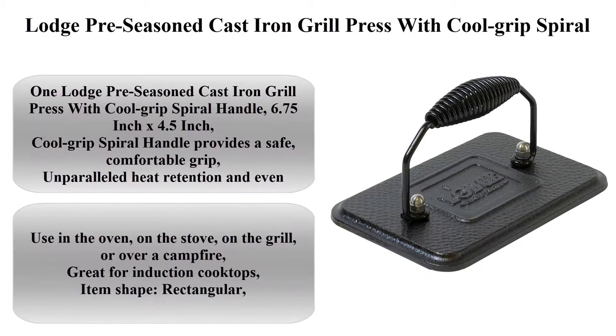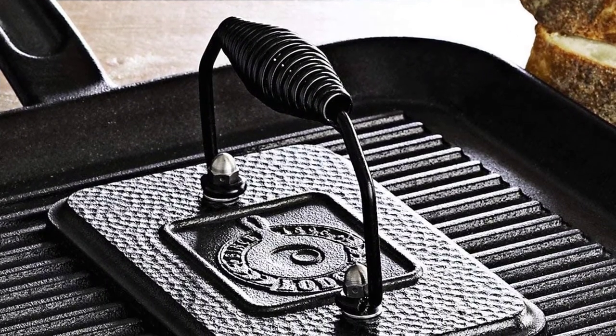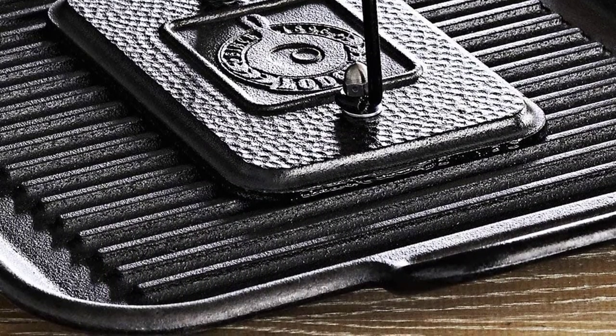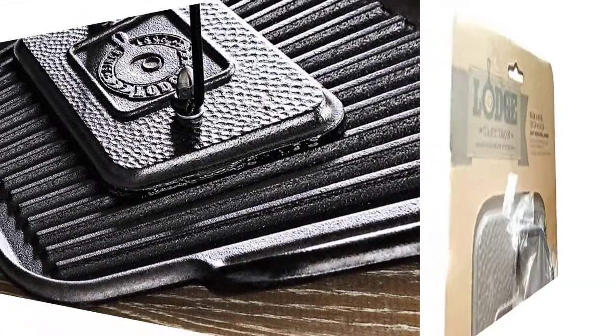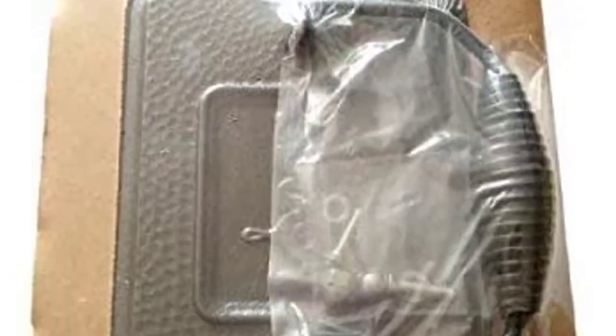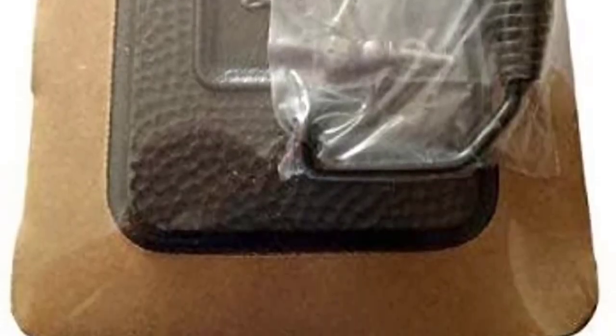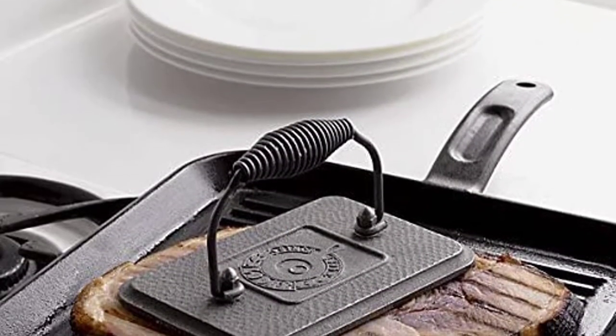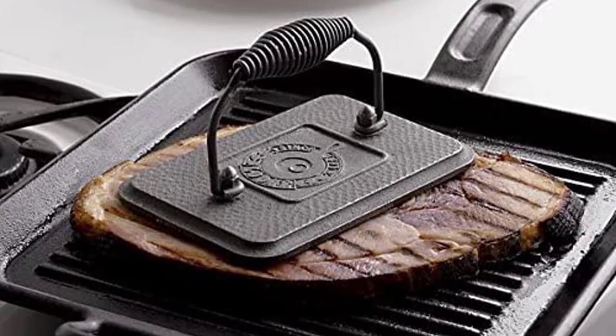Top 3: Large pre-seasoned cast iron grill press with cool grip spiral handle, 4.5 inch x 6.75 inch, black. The cool grip spiral handle provides a safe, comfortable grip with unparalleled heat retention and even heating. Use in the oven, on the stove, on the grill, or over a campfire. Great for induction cooktops. Item shape: rectangular.